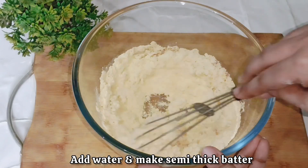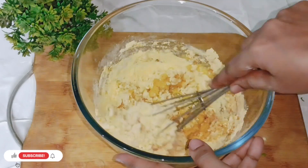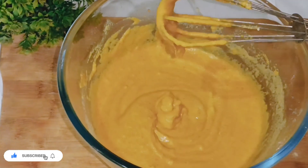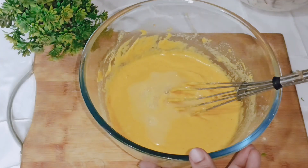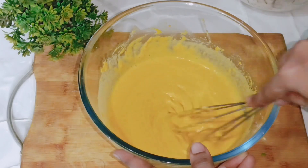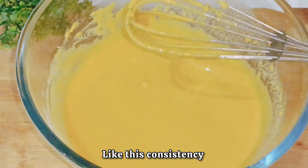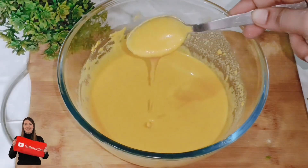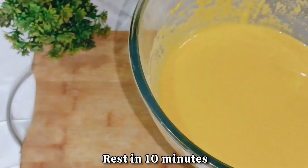Then we add water. I have one cup of water here, but add only a little bit at a time — don't add too much at once. Gradually add water and whisk it well until you get a smooth, thick batter. Let the batter rest for 5 to 10 minutes so it sets properly.